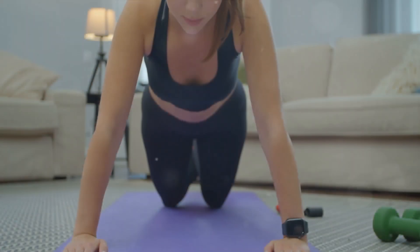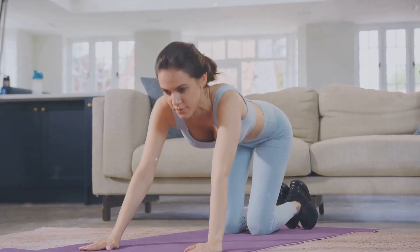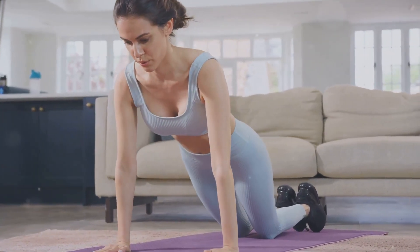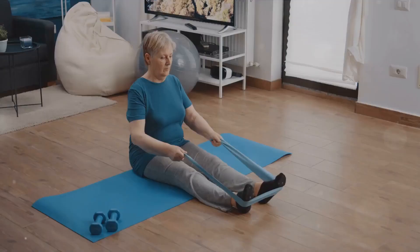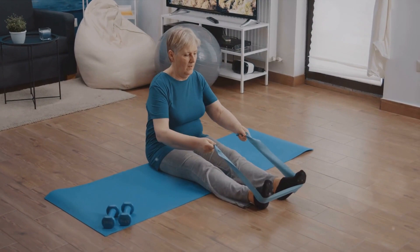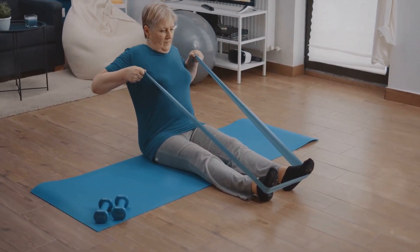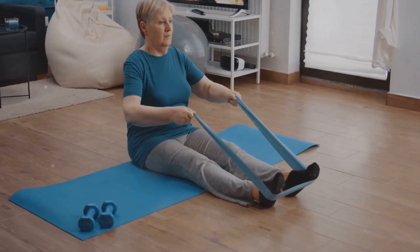Have you ever wondered how to kickstart a fitness journey from the comfort of your home? Well, today's your lucky day. Welcome to your ultimate guide to 10 simple weight loss exercises that you can do at home. These exercises will not only aid in weight loss, but also help in combating chronic aches from excessive screen time and may even contribute to achieving remission for conditions such as type 2 diabetes.